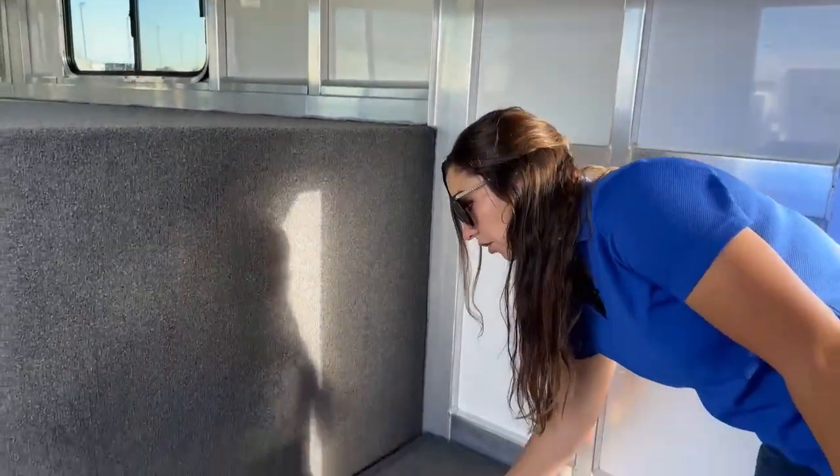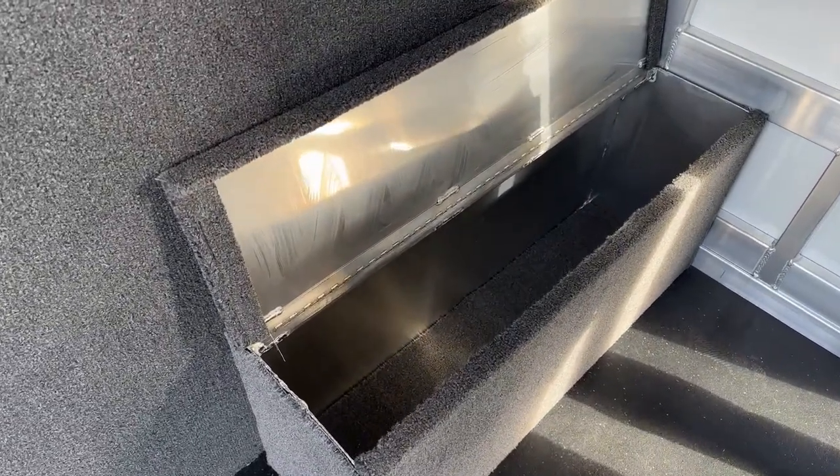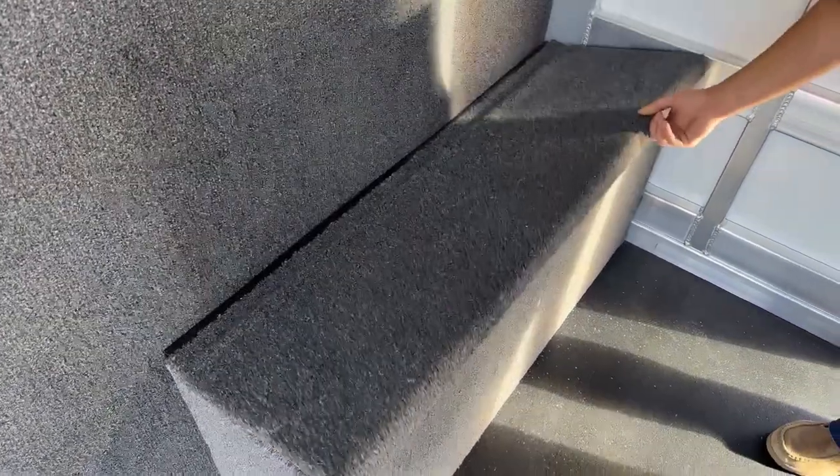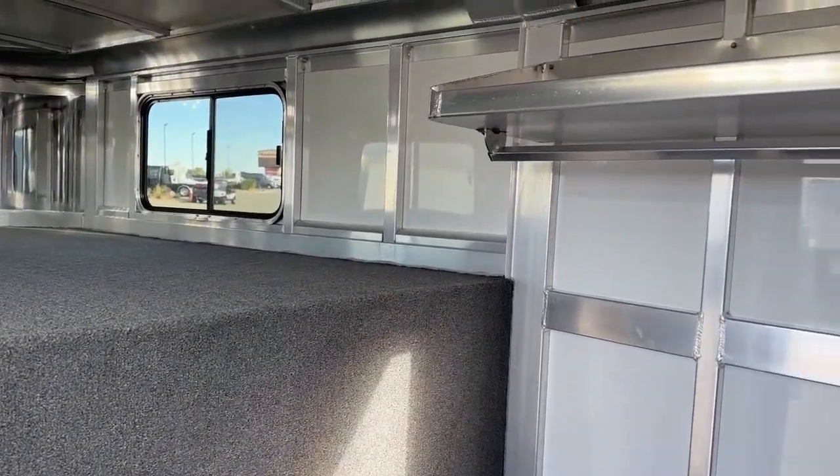Down over here, we've got our boot box. This opens up, you get storage all the way down through it, and then it closes up — you double as a seat, and then triple as a step to get into that gooseneck area. Nice little feature to have on these trailers.